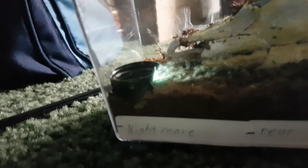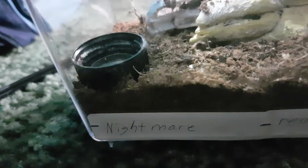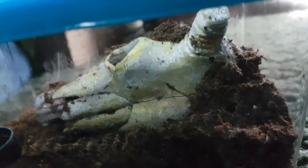Moving on — this is Nightmare, my rear horned baboon tarantula, an old world species. I really like the enclosure. There's his bison skull right there and a water dish — I've got to refill that, he drinks water like crazy. You can see into his hide; he loves hiding in the skull. He's very fast and likes to web up a lot.